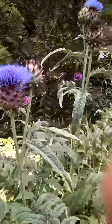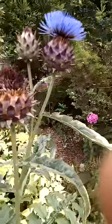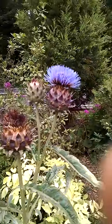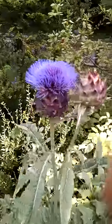It's related to globe artichoke and you can see just how beautiful the flowers are. Even when they're done flowering, but especially that blue color — if you look closely you can definitely see some bees.